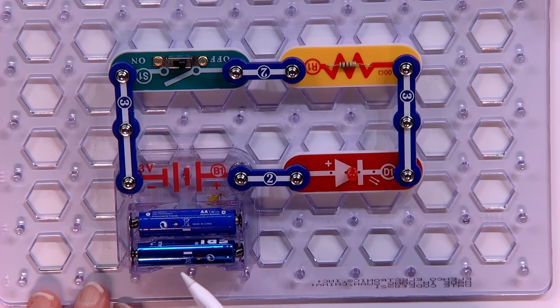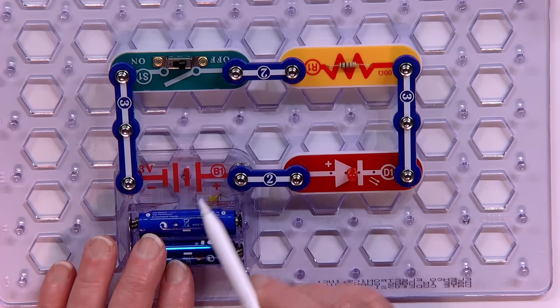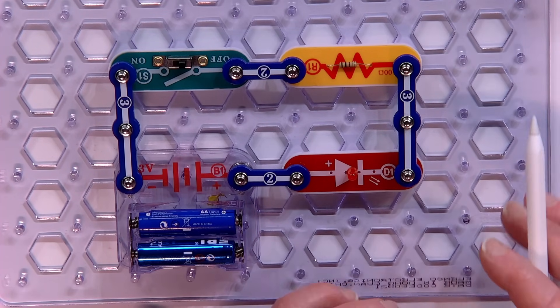If you hook batteries up directly to an LED, it's very possible — depending on the number of batteries and the particular LED used — that you'll burn it out. The LED will go like a flashbulb and it's gone forever. It's throwaway. So when you run power through an LED, you have to make sure you control the amount of power and how fast it's flowing so it doesn't burn it out.